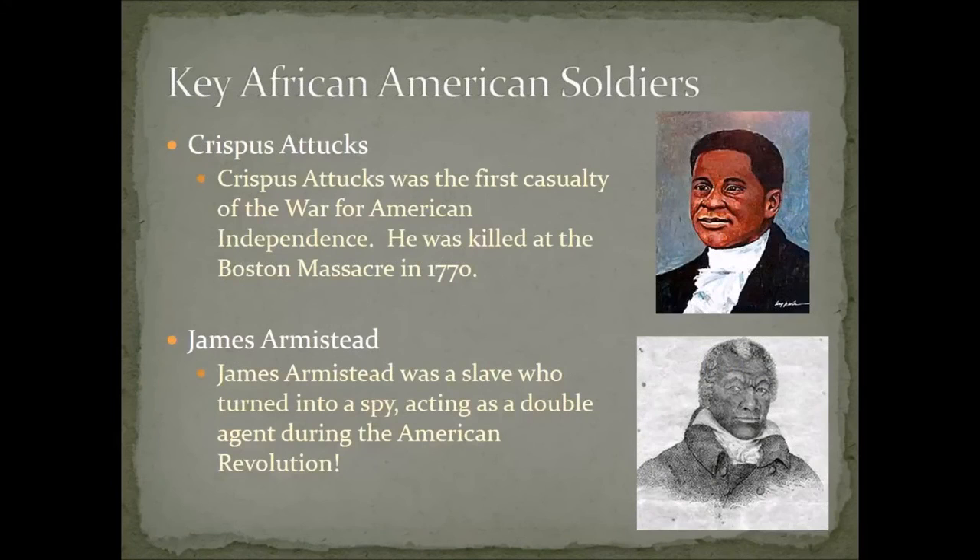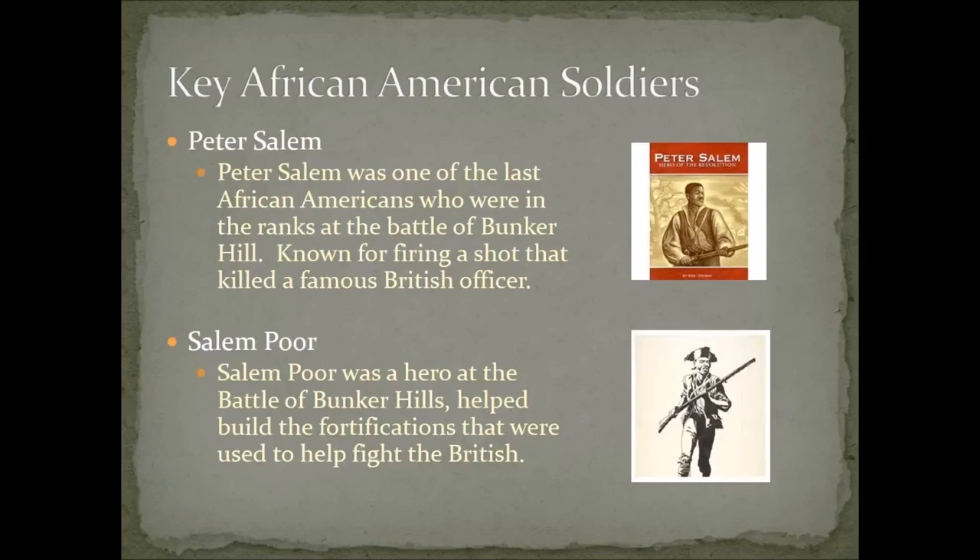A few African-Americans are notable names from this war. Crispus Attucks was one of the first casualties — killed in the Boston Massacre if you consider that part of this conflict. James Armistead, who had been a slave, became a spy and acted as a double agent for the Americans, letting them know what the British were doing. Peter Salem and Salem Poor were men who were helpful in fighting at the Battle of Bunker Hill and ultimately the battles for Boston.